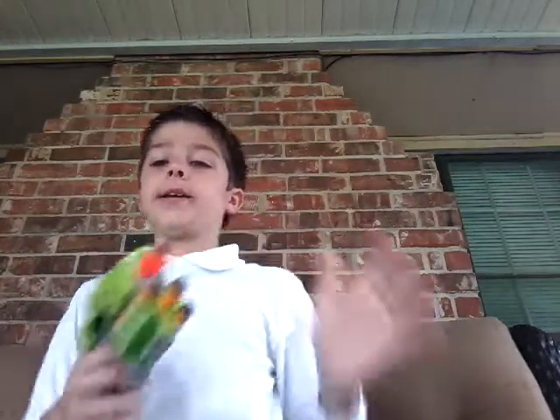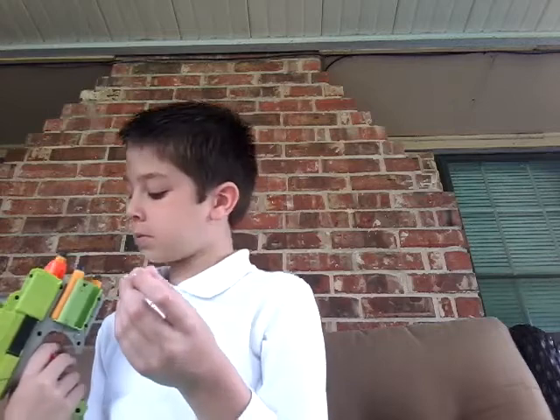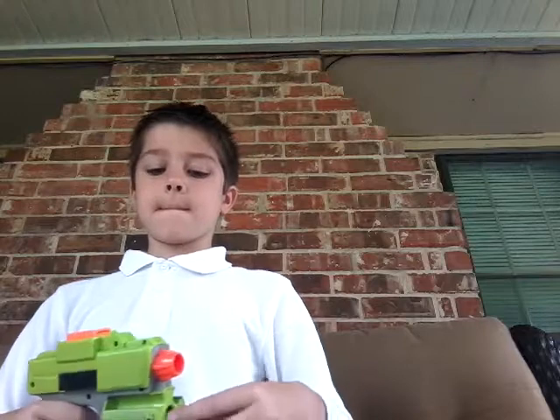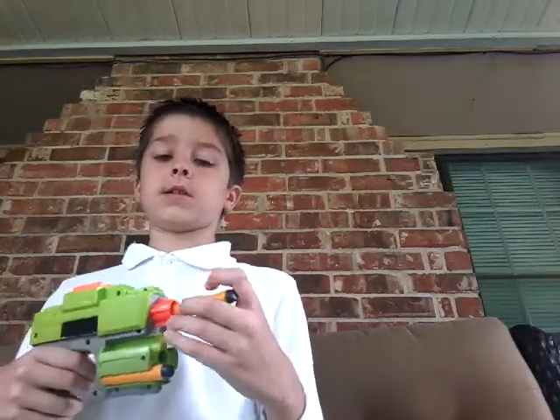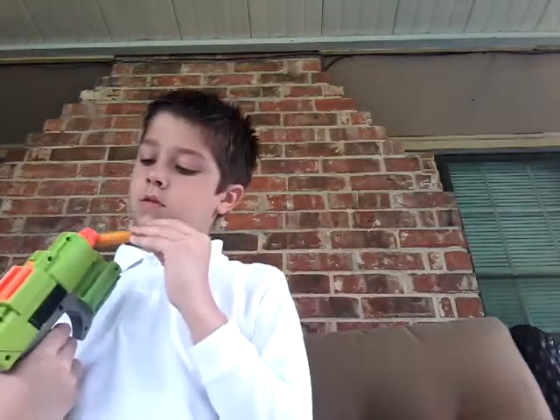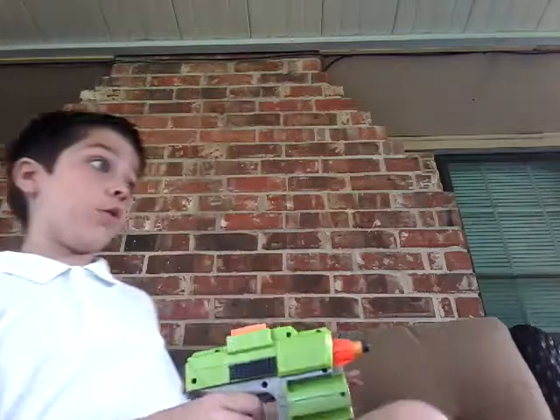Guys, if y'all like this video, subscribe. Because it helps us. We have a load in the grass — okay guys, boom! It reloads really fast. You can reload this so fast, it's really really fast. If an enemy is coming — ooooh!